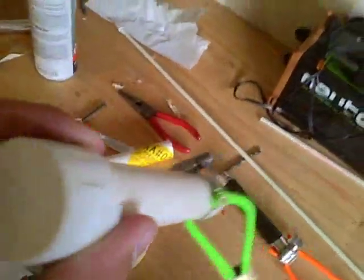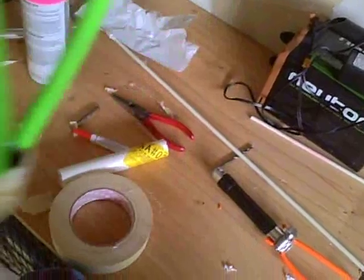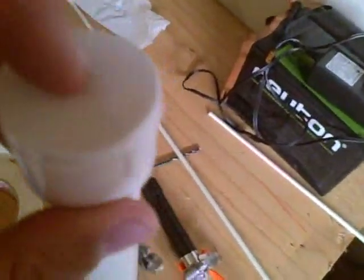Then I made another one — it's not complete yet — but it's made out of PVC, a hose clamp, the elastic tubing, then the cap, so we got to drill a hole.